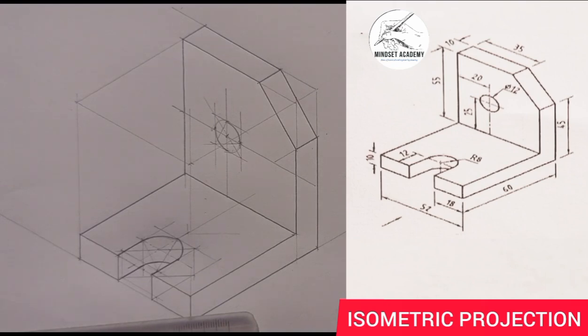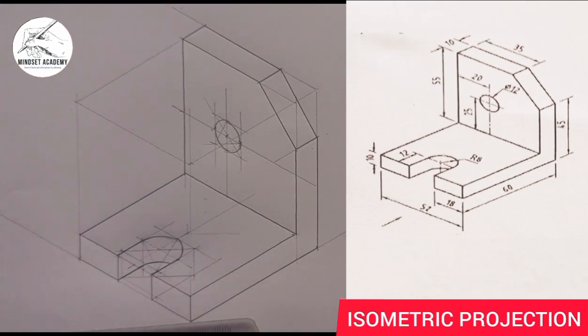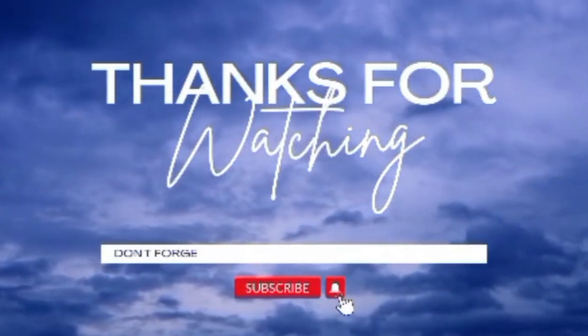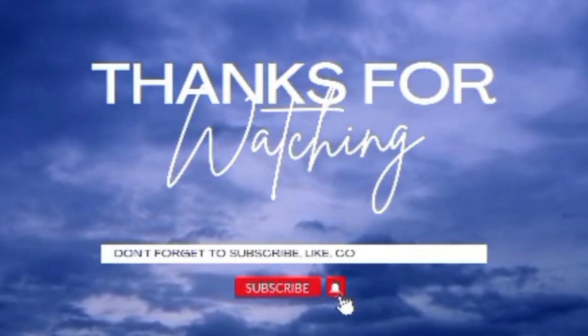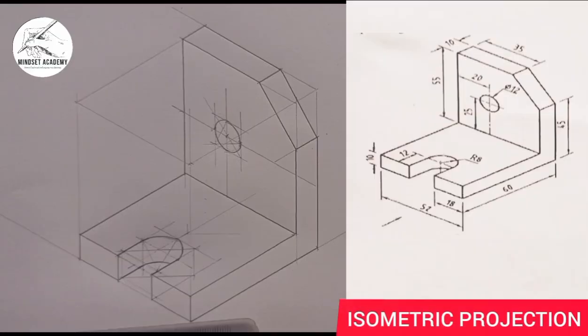Now this is what we have — we have successfully reproduced the figure that you can see at the right-hand side of the screen in isometric projection. Please don't forget to like, subscribe, and also share the video. Thanks for watching.